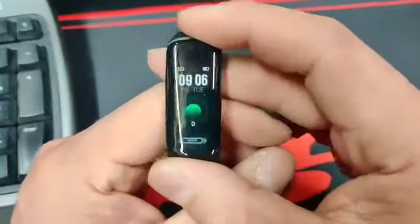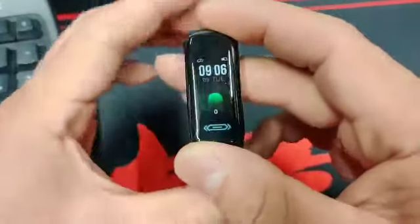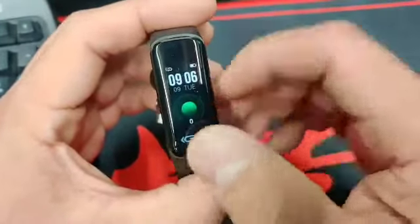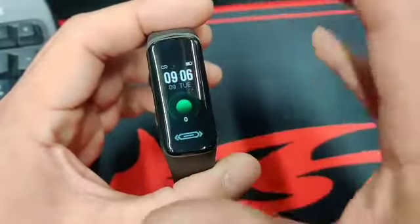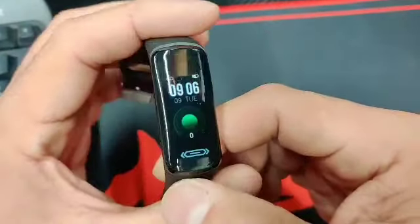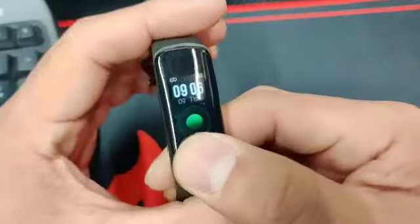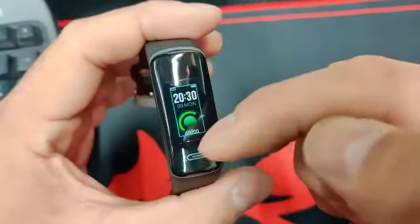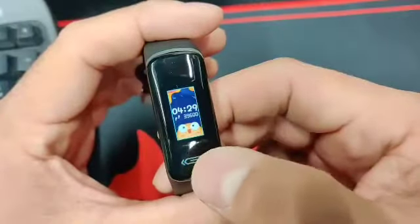Once you download the app, which is compatible with iOS and Android, you can do a lot with it. I'm not going to go through everything. This is the brightest setting, which is great. By holding down the button, you can see the little scroll bar go down and change the watch face.